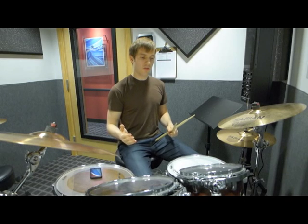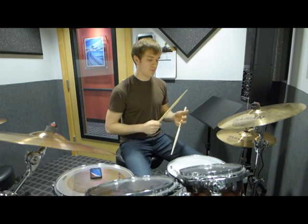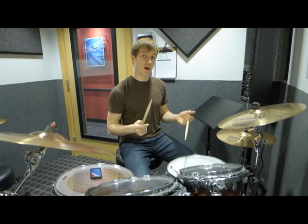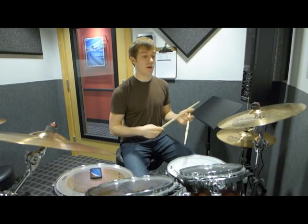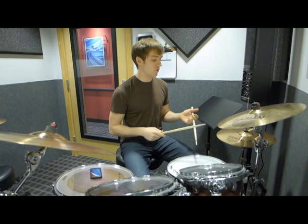What we have going on first is the hi-hat pattern, which I think you should be aware of. It's on the 'e and uh' of every quarter note. So it's: one, e, and uh — two, e, and uh — three, e, and uh — four, e, and uh.